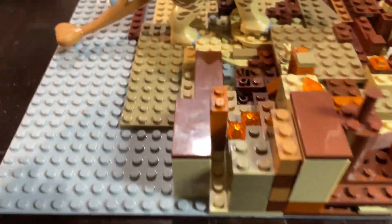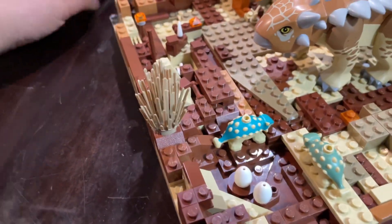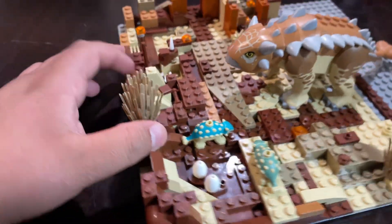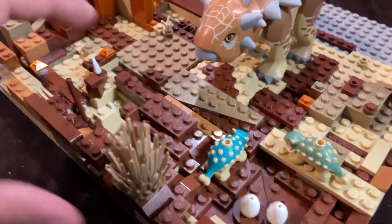What's good everybody, how's it going? It's your boy Leo back at it with another Lego MOC setup here.